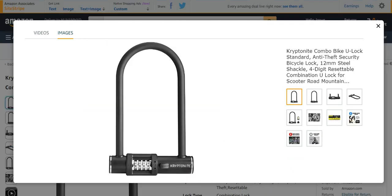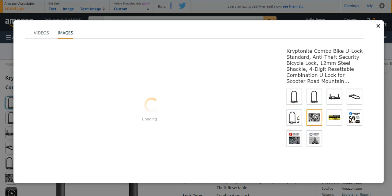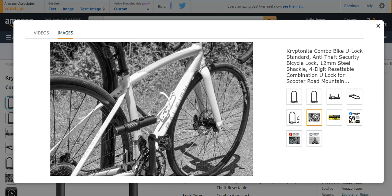Number two from my list is the Kryptonite combo bike U-lock — standard anti-theft security bicycle lock. It is a U-bike lock, mostly known because of its shape. It has too many characteristics and dimensions. Kryptonite is a very nice company and its material is very nice — it is mostly made up of stainless steel — and it is mostly used for bicycle locks.